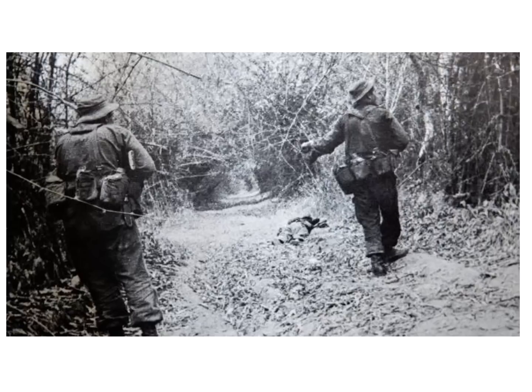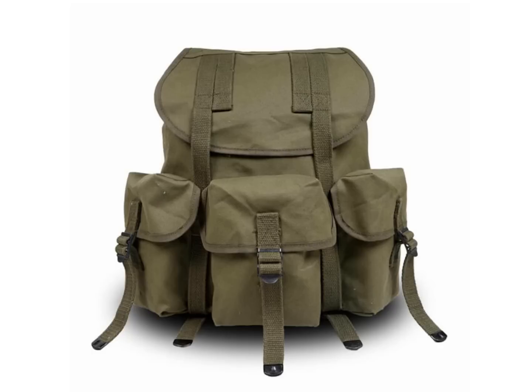When going out on short patrols, we'd leave our rucks behind with a small crew to guard them while they manned a day logger position until all the patrols returned. Each rucksack had three pockets and a side that we used to store a variety of things.